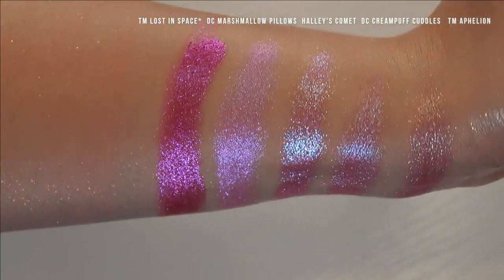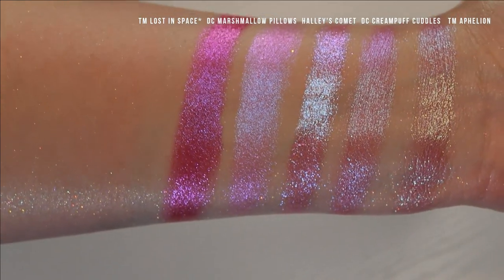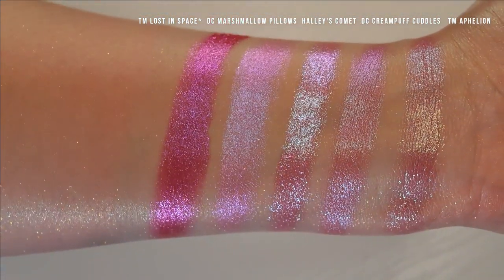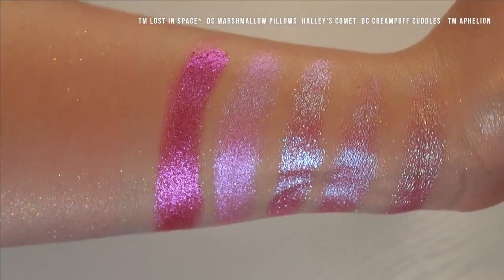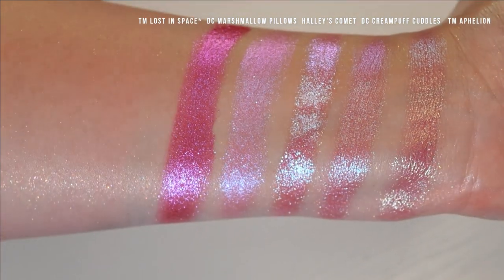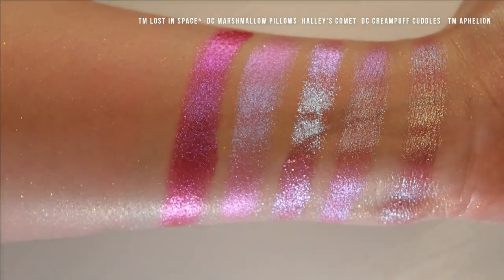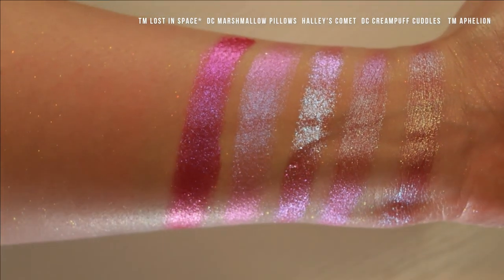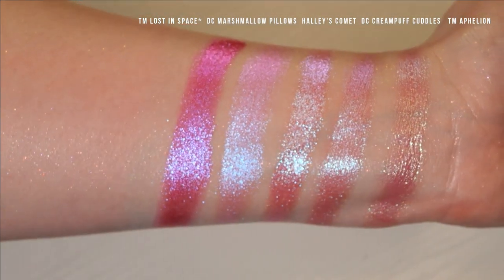Last group of comparisons — we have Terra Moons Lost in Space, Davina Marshmallow Pillows, Halley's Comet, Davina Cream Puff Cuddles, and Terra Moons Aphelion, which is the last of the Amazon shades. You can see what I was talking about, where Halley's Comet is much more in-your-face, intense, sparkly Barbie pink.